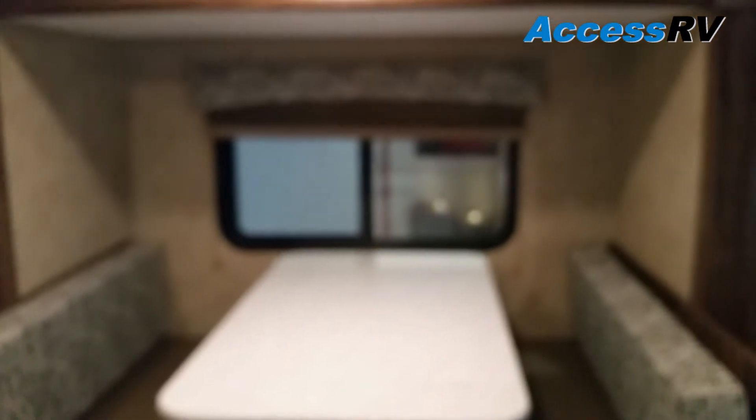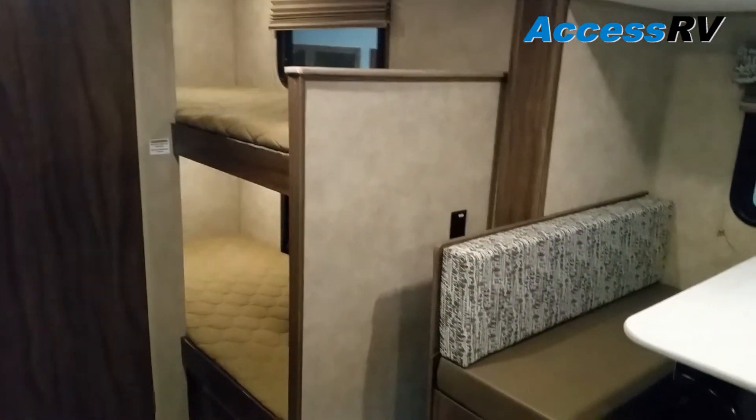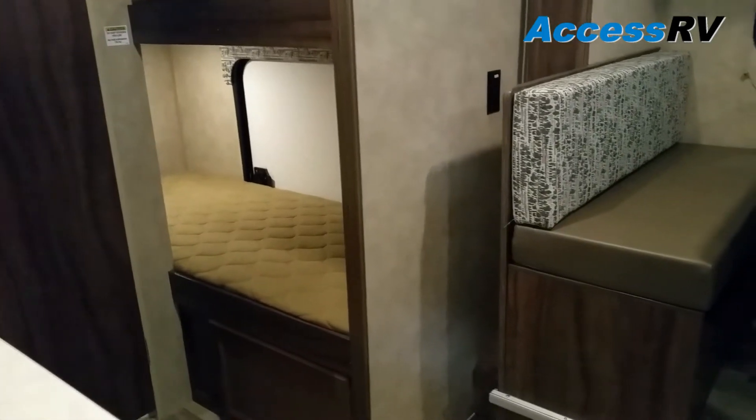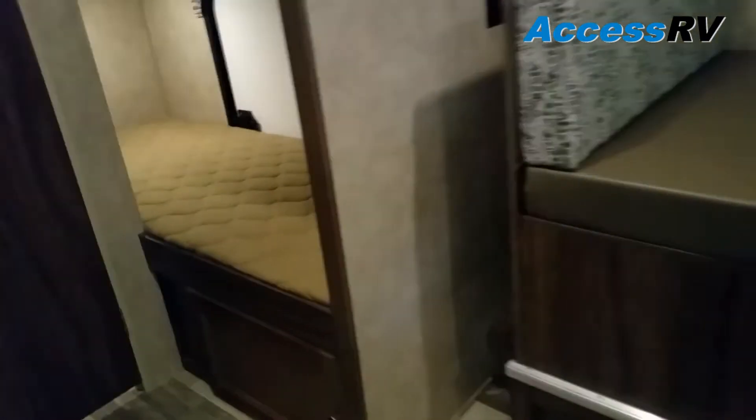The dinette will break down and convert into a bed. Behind the dinette are the bunks — there are two single bunks. As shown outside, the bunk door can fold up to make a large storage compartment. From inside the trailer, you can also store below the bunks and access that storage from inside.